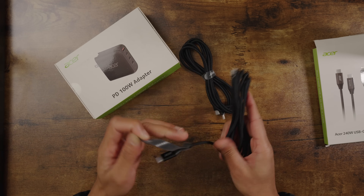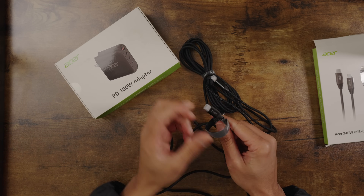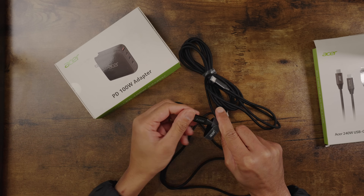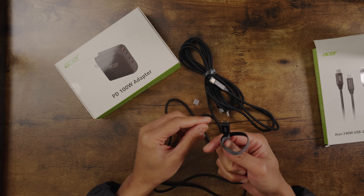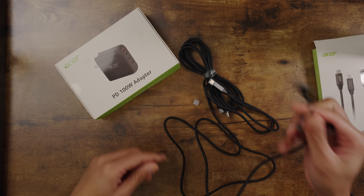I know it's 240 watts. It's a braided cable, long cable, so it feels real good in the hand. The cool part is it tells you right there it's 240 watts. You got the little protective covers over it, and it bends very well.